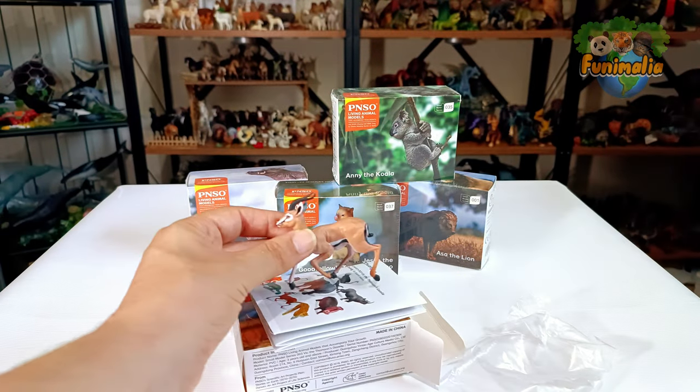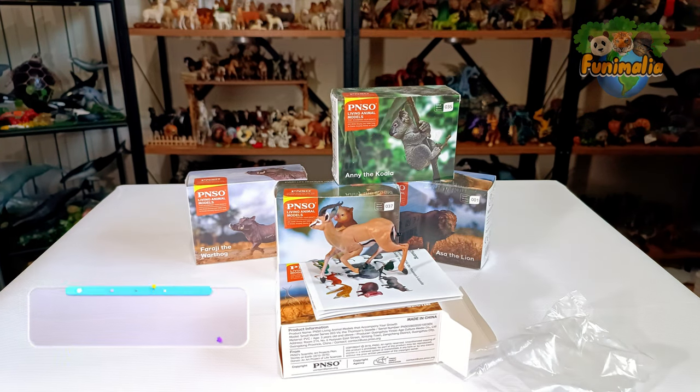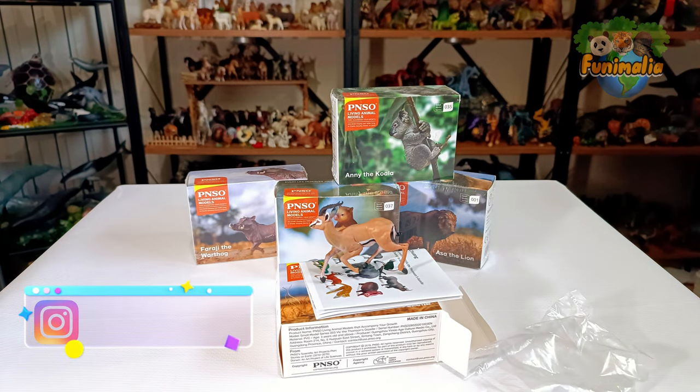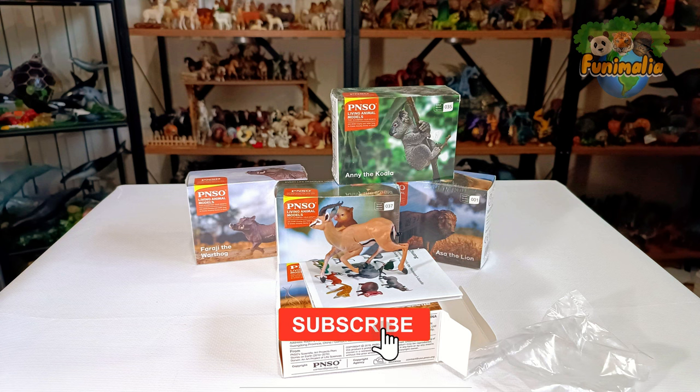In conclusion, based on my review, I rate this model a solid 9 out of 10, and I wholeheartedly recommend it as a remarkable addition to your collection, guaranteed to stand out among the other models on your shelf. Thank you all for watching and for your tremendous support — it's been a pleasure sharing this review with you. Stay tuned for more upcoming PNSO reviews. Until then, take care and bye.